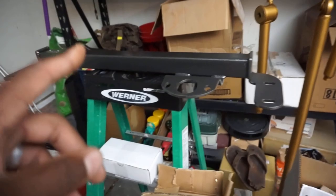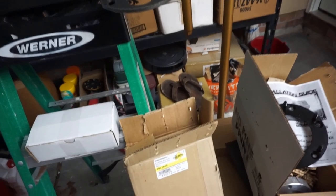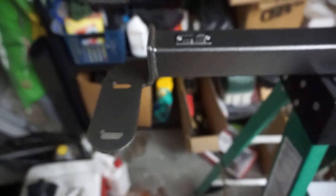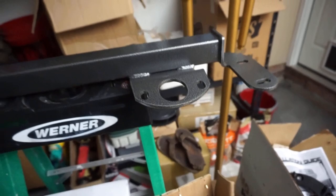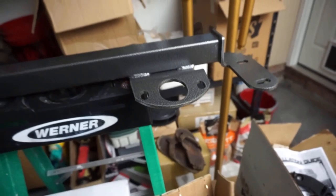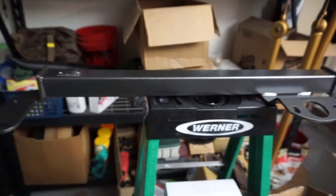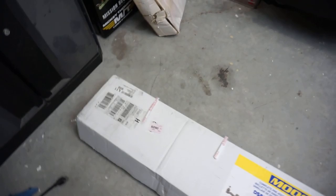Next up is the BD steering box brace. It's kind of hard to see on camera but this thing looks really, really nice. I bought a cheap eBay one about a year and a half ago and this looks a whole lot more solid than that. The only thing I'm hoping is that this lines up with the output shaft on the steering box — that was the problem with the old cheap Chinese one. Everybody's given it good reviews so I think we'll be okay.